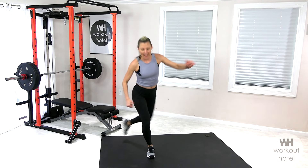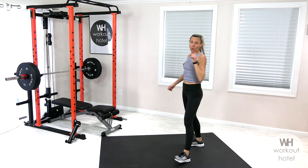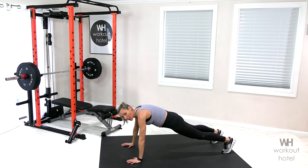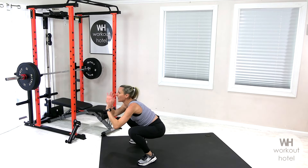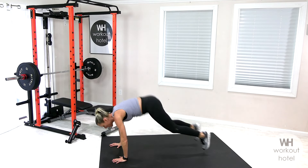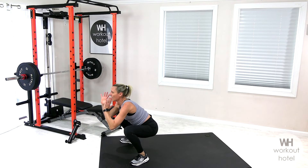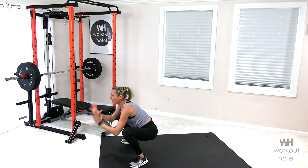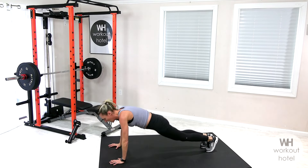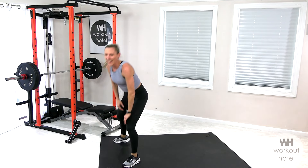Rest. Beautiful job. Going to a low burpee — think a catcher's position, that's where you're going to stay each time. We're not going to pop all the way up. Option one: walk in, let go of the floor, catcher's position, walk back. Option two: jump it, catcher's position low. Use that breath to help lift you up. Make sure the heels are down — if your calves are tight the heels might want to stay up. Shake that out, love it.